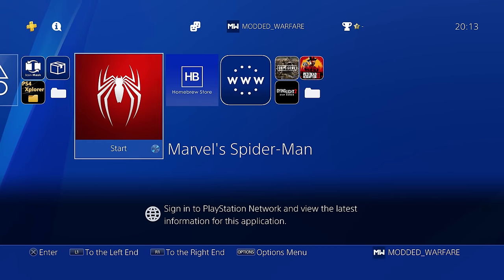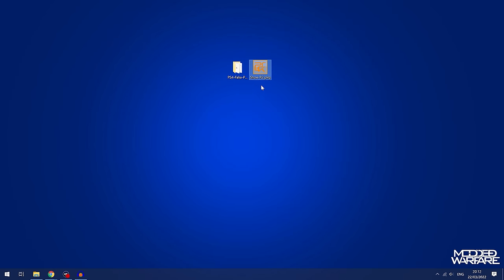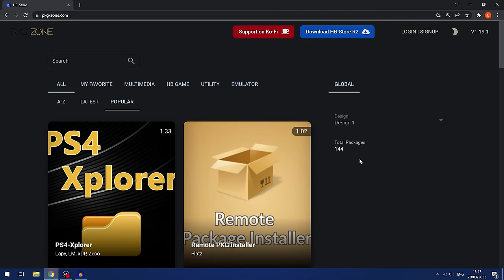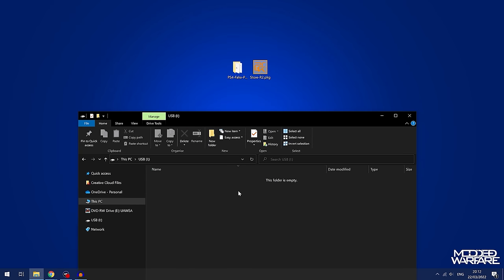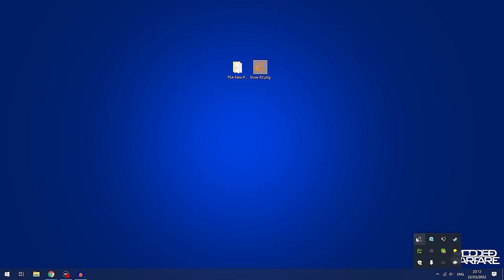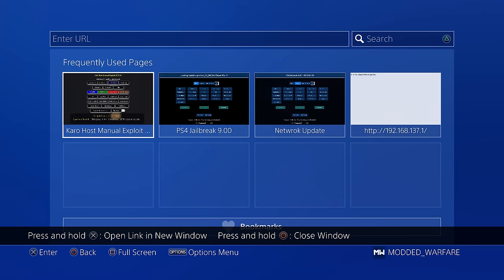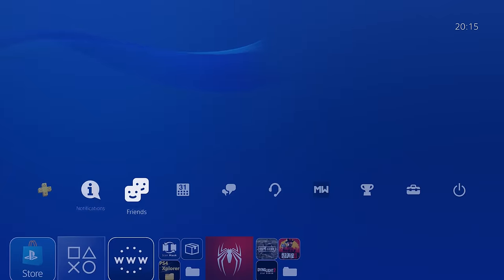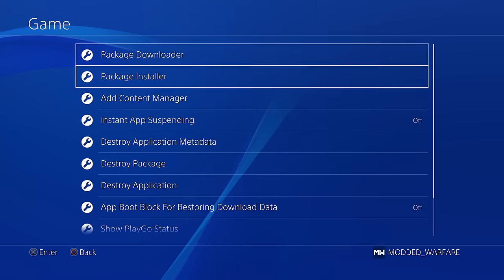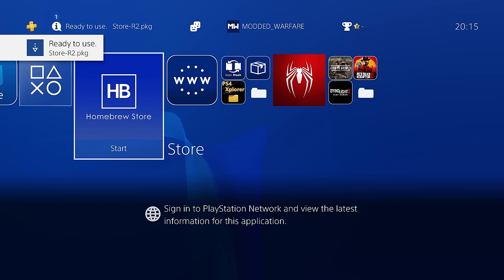Now that we have the game with the latest update, we can dump it. First, get the homebrew store — download it from pkgzone.com or pkg-zone.com, link in the video description. Copy the homebrew store to the root of a USB drive, not inside any folders, and make sure the USB drive is formatted in exFAT format. Plug it into your PS4, open the internet browser, go to your exploit page like caro218.ir, and run the GoldHen payload to jailbreak your PS4. Then go to Settings, Debug Settings, Game Package Installer, and install the store.